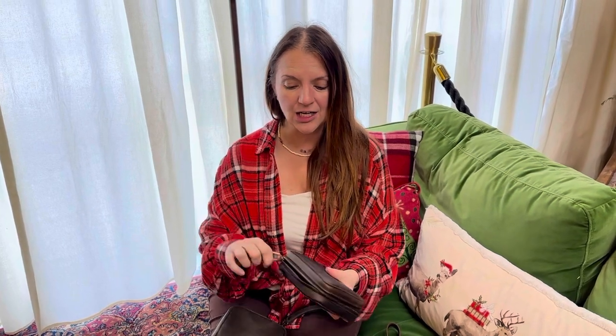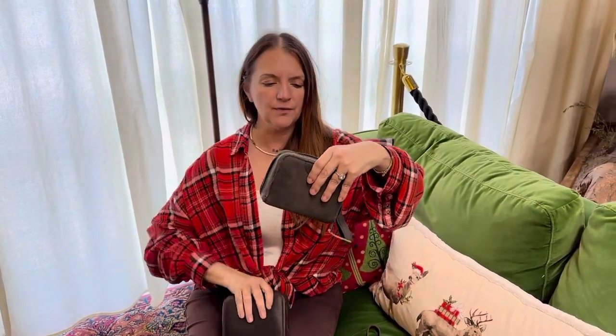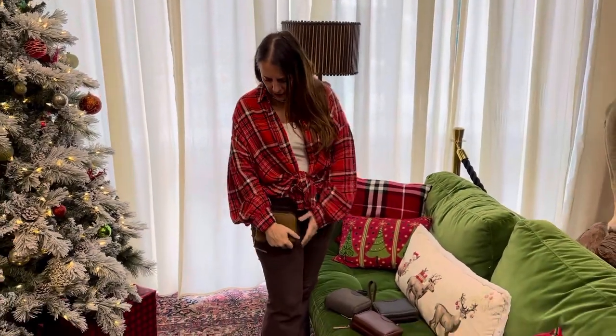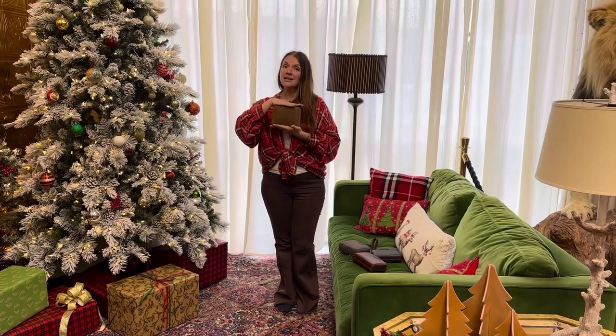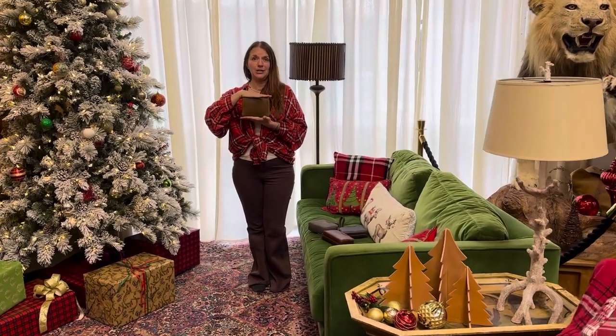It comes in all four colors. I'm going to stand up so you can see — dark coffee brown, carbon black. I'm not a chestnut girl but this is making me want chestnut, and the ever-so-popular tobacco. I'm holding it here to give you a size reference — not big, not small, just right. The small accordion wallet. Check for measurements. The price point is fabulous — go grab yours!